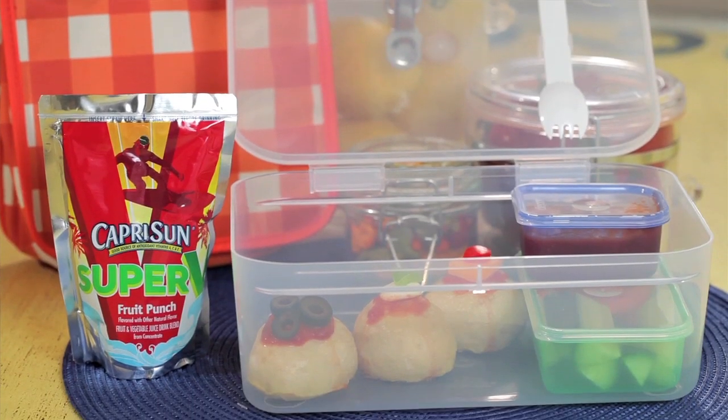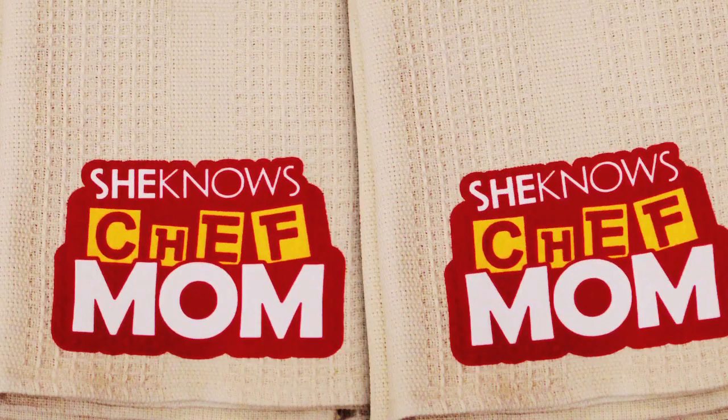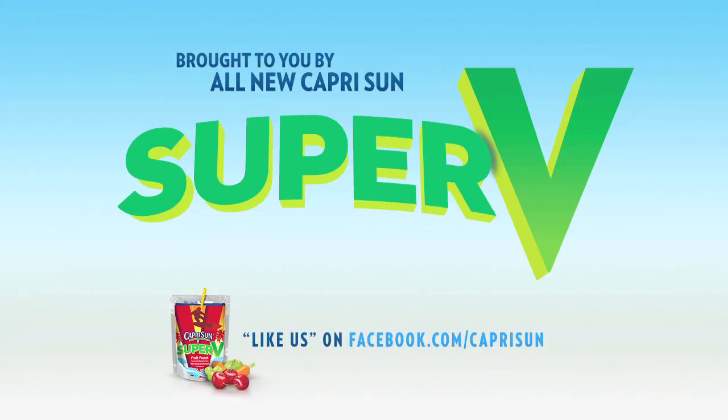And presto, that's all it takes to make a yummy pizza snake. Thank you for joining us on Chef Mom TV. We'll see you next time for quick meal tips, simple recipes, and all around kitchen fun. This episode was brought to you by Capri Sun Super V.